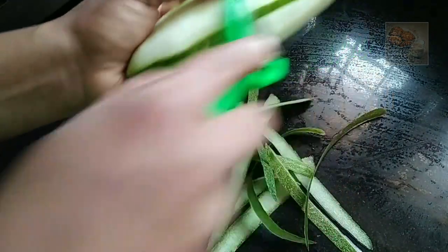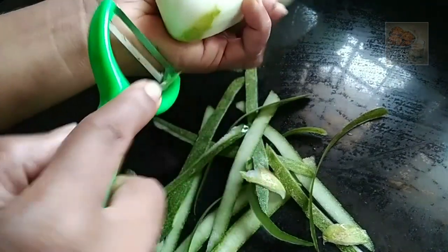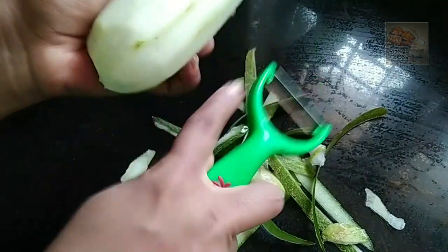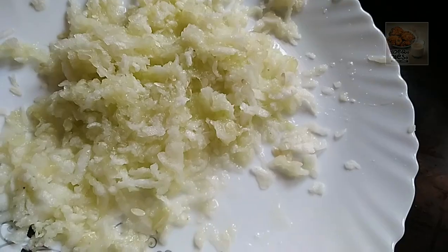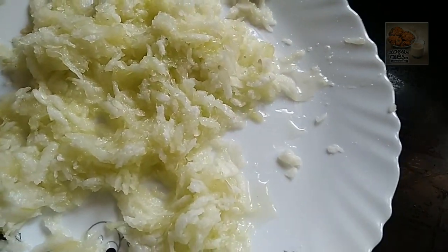Alright, we will cook one sort of salad. We have to cook the salad. We will need a grate for the next step.